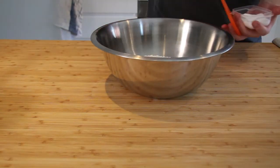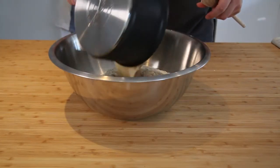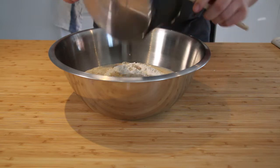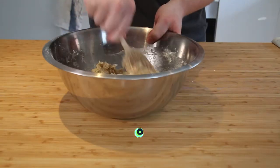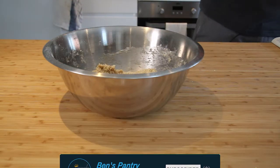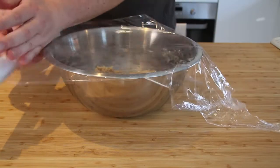Next, get a large mixing bowl, pour in the flour, and make a well in the centre. Get the yeasty mixture from the saucepan and pour it straight into the centre. With a wooden spoon, give it a mix. At this point we don't want to knead it — we just want to form a dough. Once you've formed a dough, cover with oiled cling film and leave it in a warm place to rise for about an hour and a half.